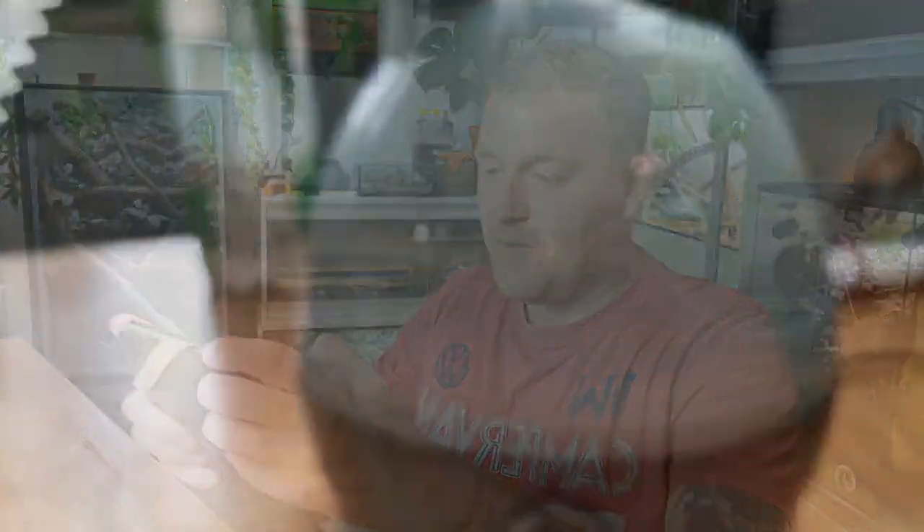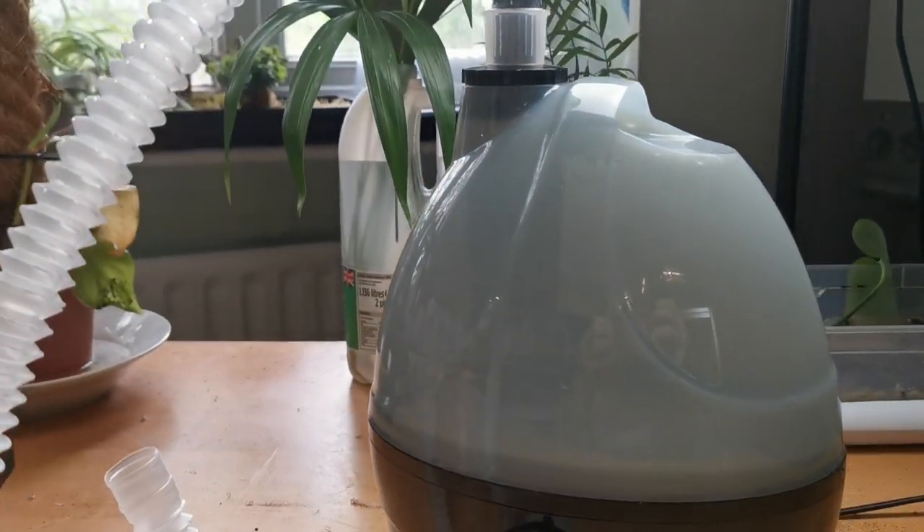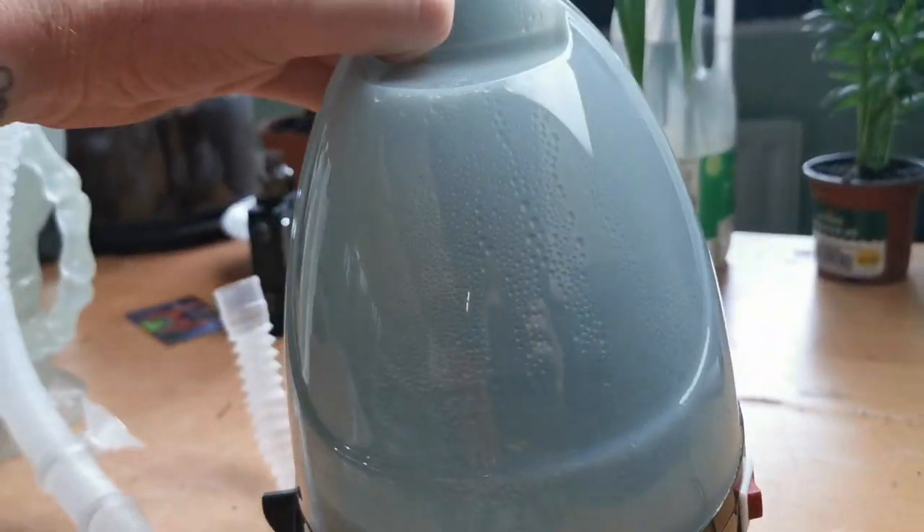Moving to the respiratory section — this can cause respiratory issues. Why? Because you can see this little tub of water here — it stores the water for as long as it's in there, so the water can actually go quite stagnant. If you fill it up with a load of water and leave it for a good week or so, it will go stagnant and bacteria will grow inside that container. On this Swell Reptile one, it's got a fogged-out colour, so if there is sun hitting it, that reduces the amount of bacteria grown inside.